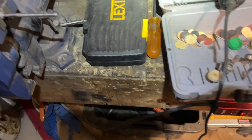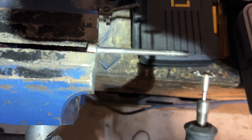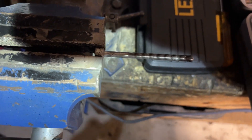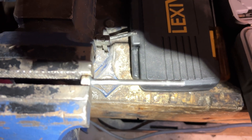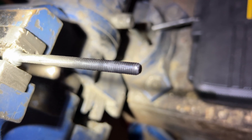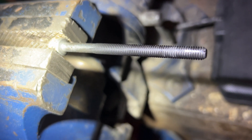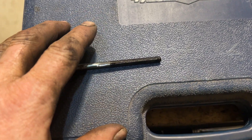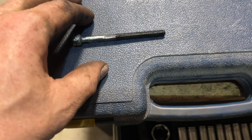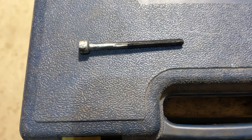Because my tap tool couldn't go far enough in, here's another way to make your own: take your Dremel and cut a line along an old screw. Wire brush it clean, cut a line in it with the Dremel, and now you can use it as a tap tool. Run it into the hole, pull it out — there'll be gunk in that line — clean it out, and repeat until it comes out clean.